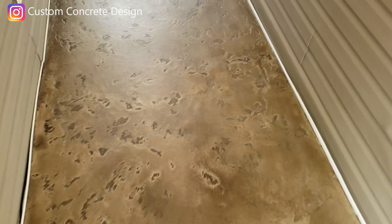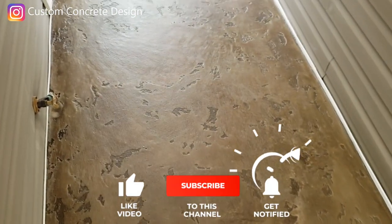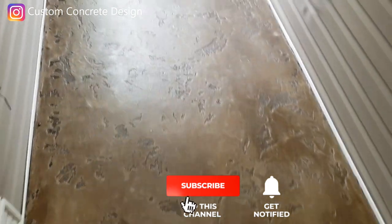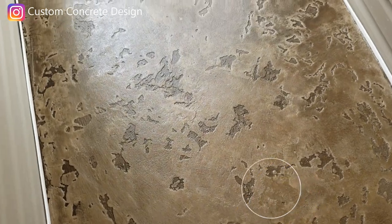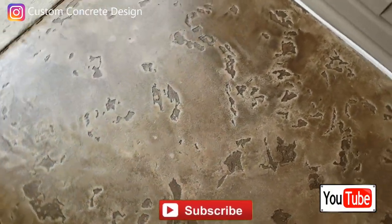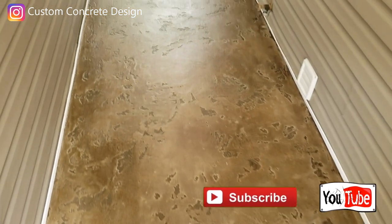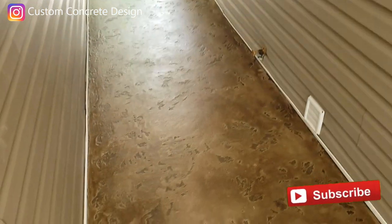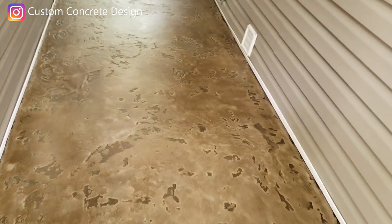If you guys are watching this video on my YouTube channel, please subscribe to my channel, like the video if you like it, and leave me a comment and let me know what you think. If you've got any questions, go ahead and leave me a comment and I will reply. Make sure you get subscribed so you guys don't miss any of these videos, and we'll see you guys on the next project.